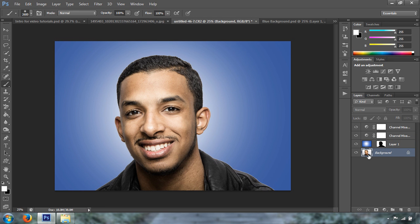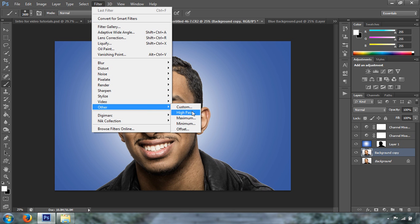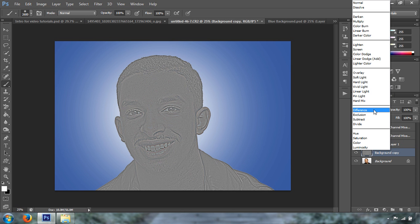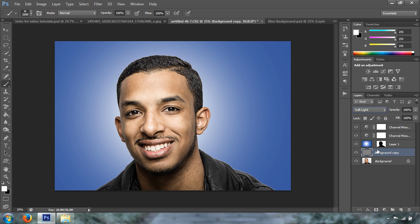Now we're going to add sharpening. Press Ctrl+J to duplicate, then go to Filter > Other > High Pass and set the radius to about 7 pixels. Change the blend mode to Soft Light — it gives the image a little punch. Since we don't want this on the skin, we'll create a mask and paint with a black brush on his forehead, nose, cheeks, and lips, keeping the sharpening only on the eyes, eyebrows, hair, and jacket.